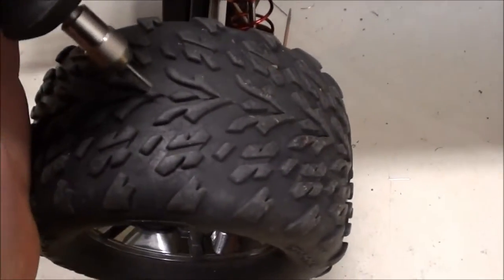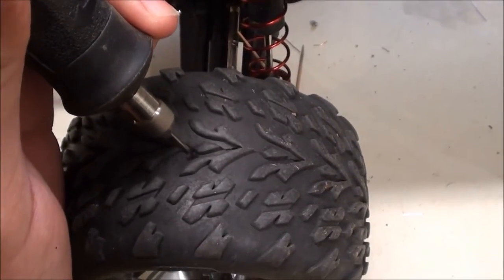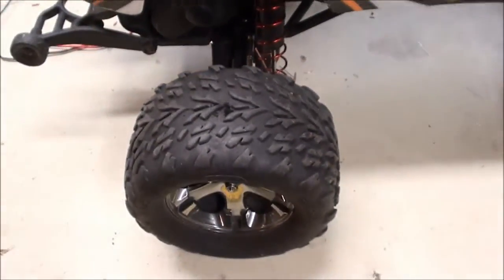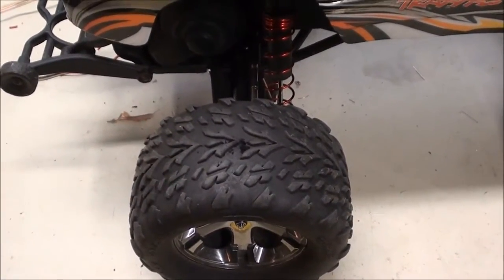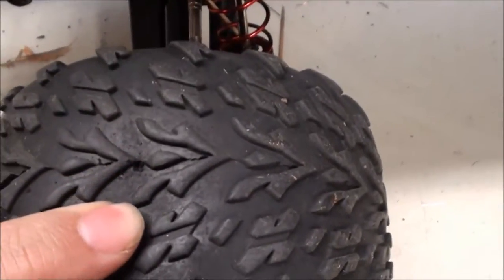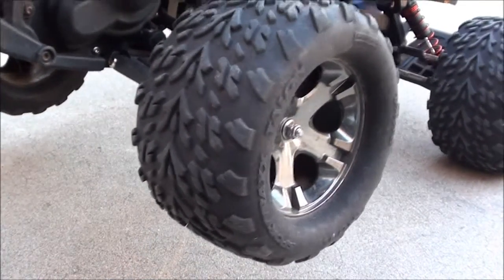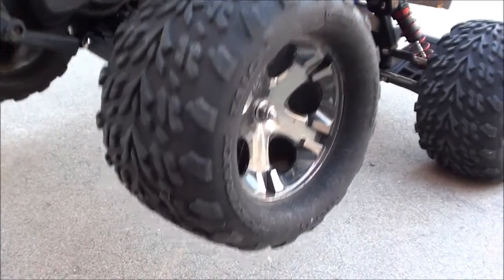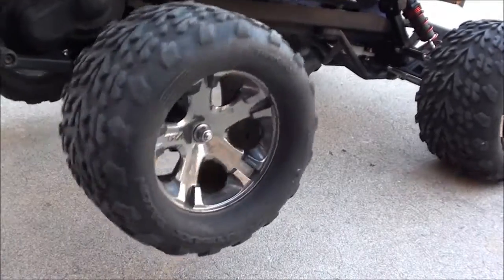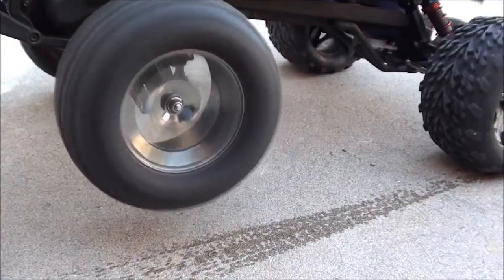Just put it on there and let the drill do the work. As soon as it goes through, you're good. Top, bottom, left, right. Once you've got all four holes in both of your rear tires, go ahead and get outside and slowly start spinning them. You'll see the water start coming out really quickly.